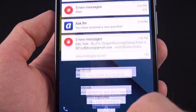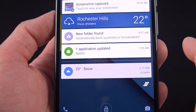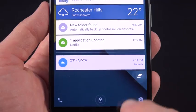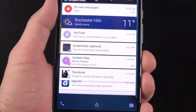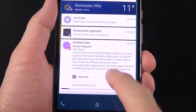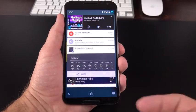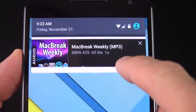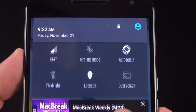You can swipe down to see the rest of the notifications. There's a card dedicated to Google Now notifications in a separate area toward the bottom, and a clear all button to wipe out all notifications. You can also directly act upon apps from the lock screen — for example, expand an email notification to archive it or reply. The media player stays persistent but collapses when you scroll up, then expands back out when you bring it back down. To launch an app, just double tap on it.